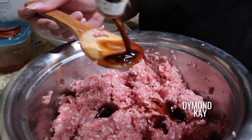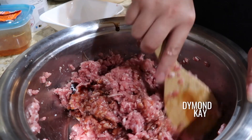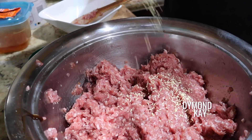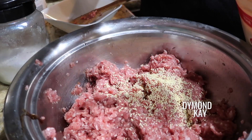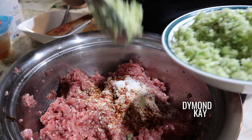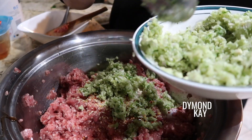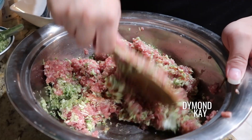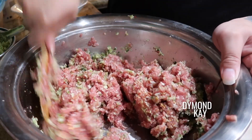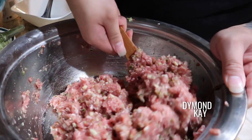We're going to add some oyster sauce — about four tablespoons. Then I'm going in with some chicken powder, about two tablespoons. Then two tablespoons of sugar and two tablespoons of pepper. And then I'm adding my lemongrass paste — about four-ish tablespoons, probably about half of what I made. Mix it all together.